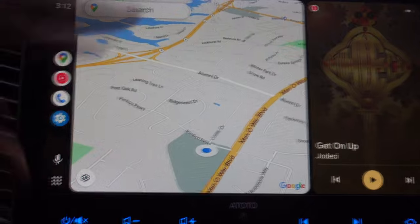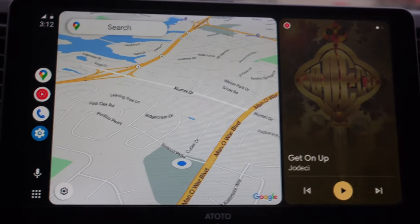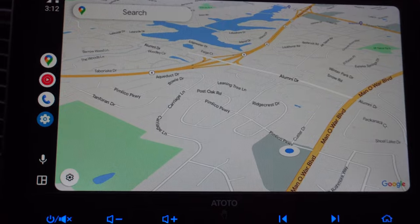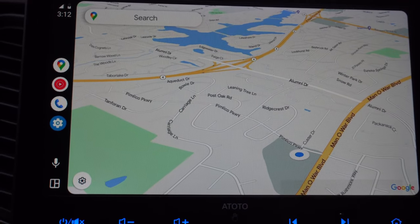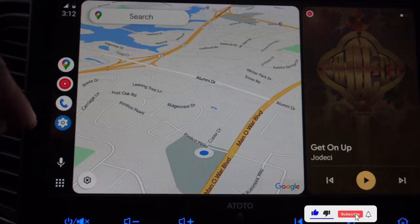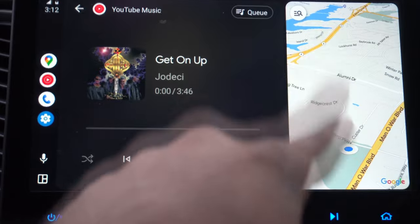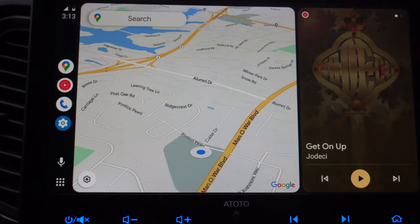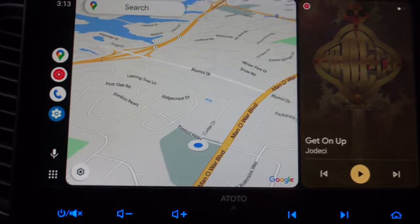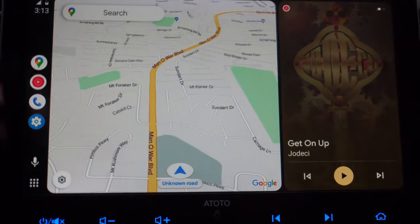I have Waze on here — Waze does work in this layout where you have the map on the left and music on the right, but you're not able to full-screen it like you are with Google Maps. I guess they haven't optimized Waze to work with CoolWalk yet, so you can only full-screen with Google Maps. Also, if you move your music app to the side and you're using Waze, you just see a Waze icon — you don't see the map. They need to fix that, but this is beta so hopefully they will.